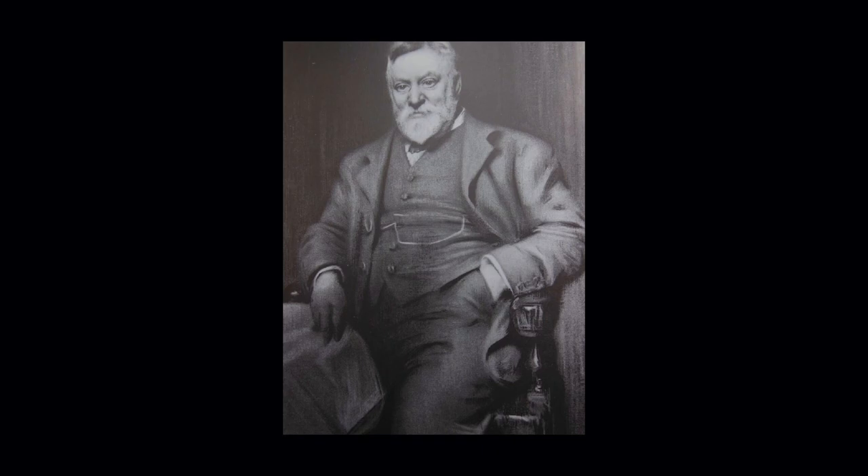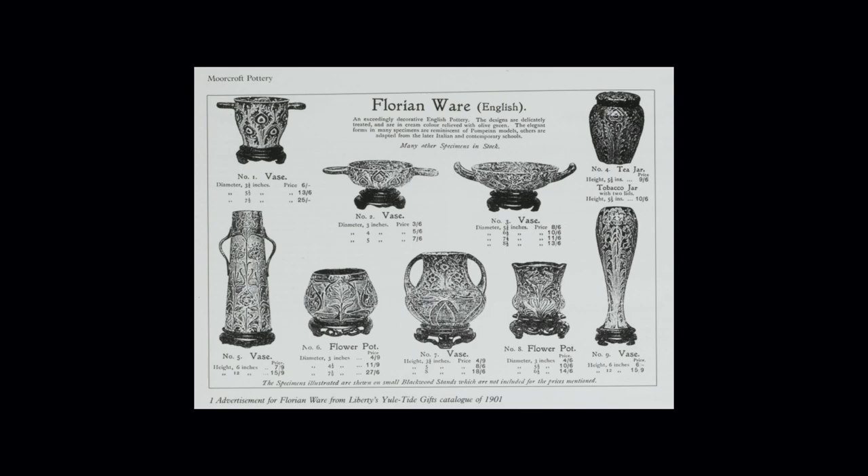Liberty produced a catalogue in 1901 for Yuletide gifts — I love that term, Yuletide, there's something very old English about it. Here we see some very elaborate slip-trail pieces. It takes a year to train anybody to slip-trail a vase — it's a very skilled business.